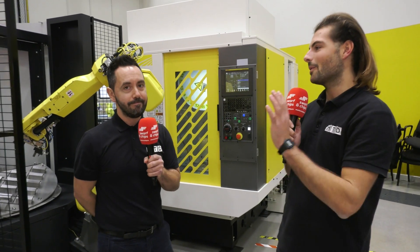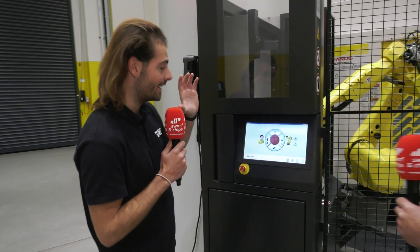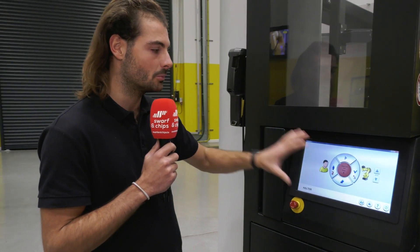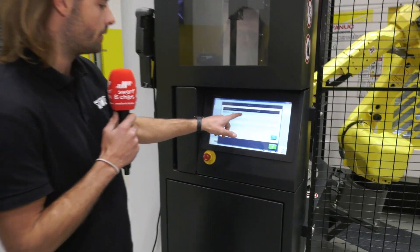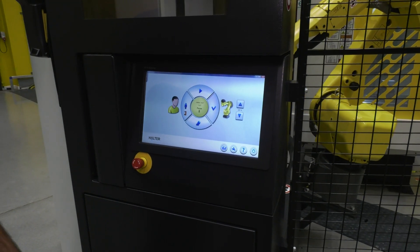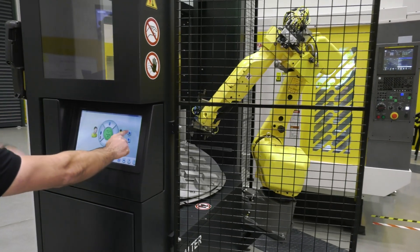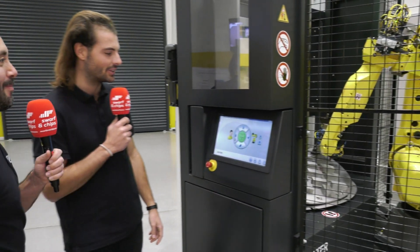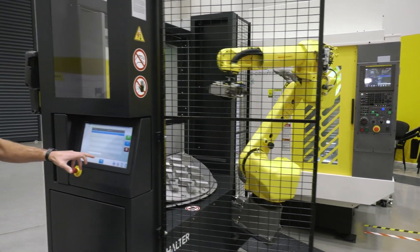We've not talked about how easy it is to use. Automation and FANUC pendants can be quite daunting, so Halter have put a lot of work into the smart control. Because we walked into the safety zone there's an error on the FANUC robot — if I reset those errors out and hit play, it now says paused. If I just hit play, the robot starts running again and continues where it left off. Now it's picking parts back up and loading them in as normal.